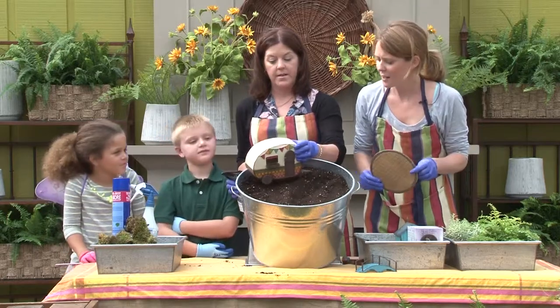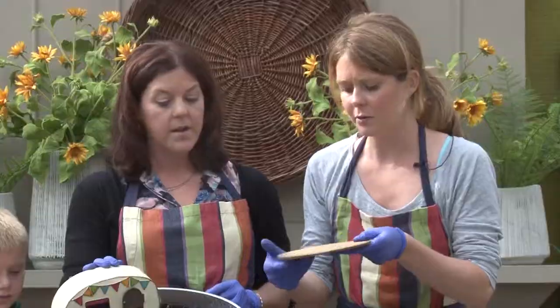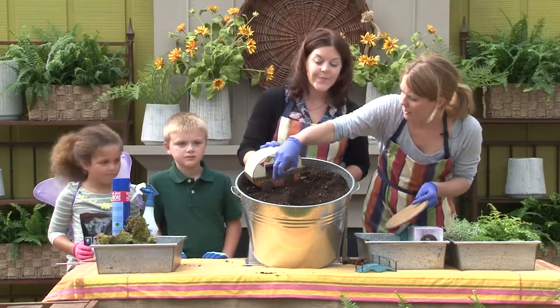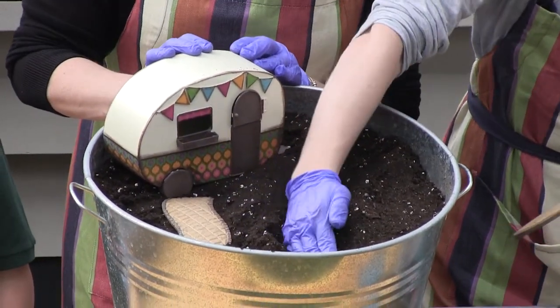Should I put the camper back in? Yeah. You could make a patio out of river rock — something like this — and maybe have a path coming from the door. You kind of have to play with it.